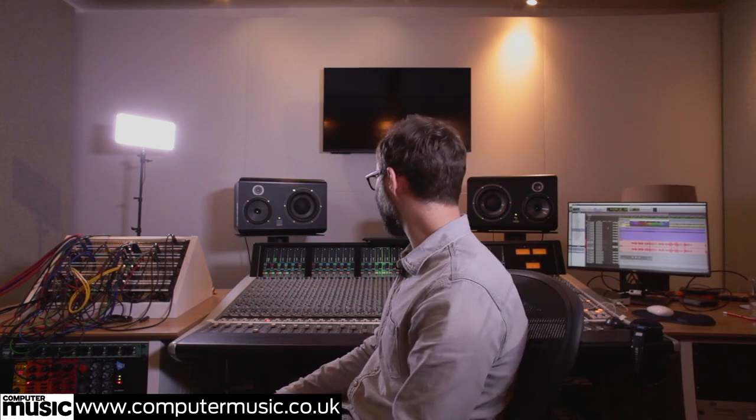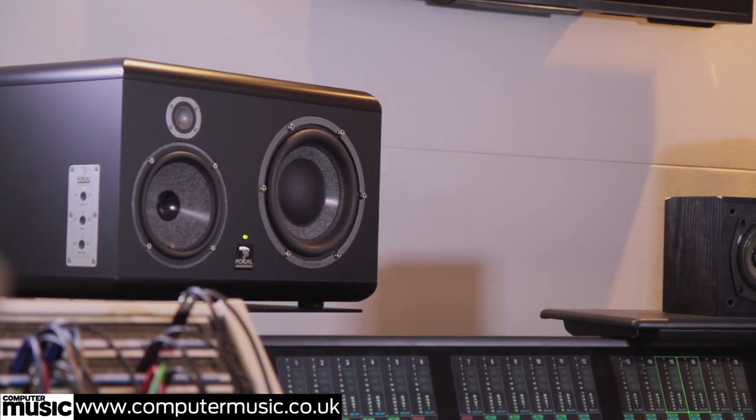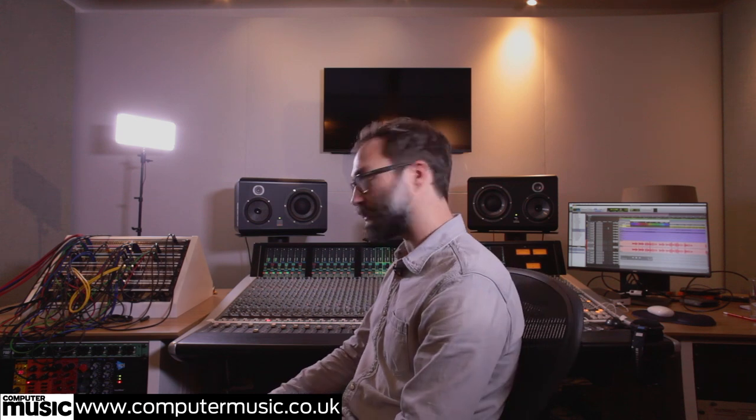We're listening on some Focal SM9s, which are nice accurate speakers — they can be exciting as well if you turn them up. And in the front room we've got a little overdub booth. You could do drums in there, but really it's for guitars and vocals. It's a nice comfortable space. I'm really pleased with how it's turned out.